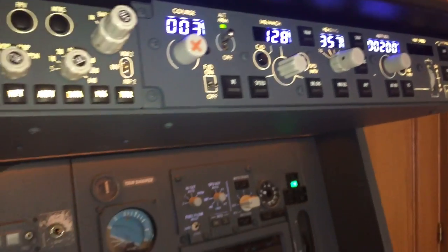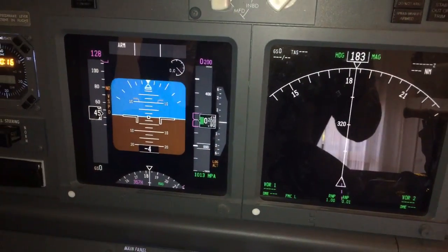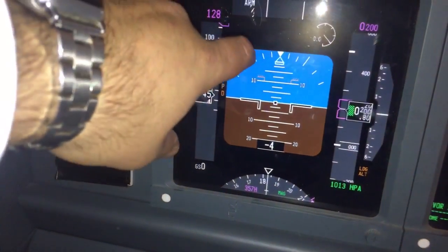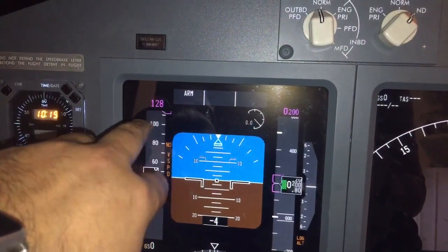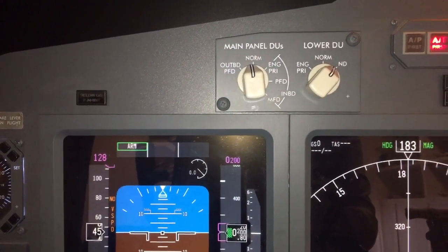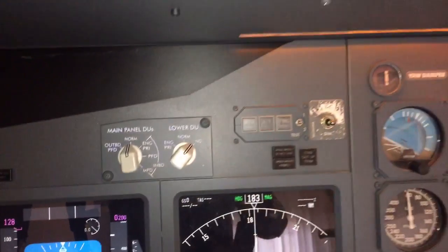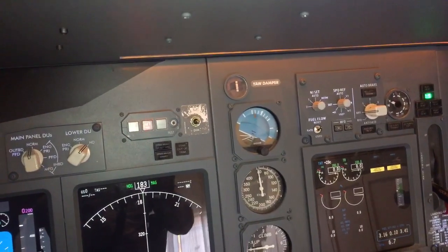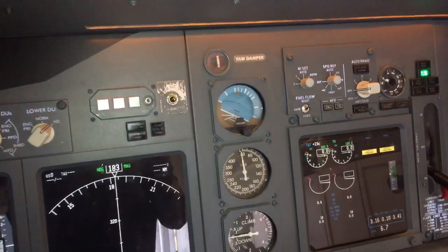Moving down, we have the dual screens. Here we have the primary flight display — we have speed, altitude, and different modes that we can choose, for example throttle, heading, and many other things. Now because the plane is not running it's not fully working, but let's see.